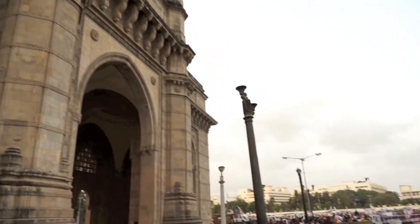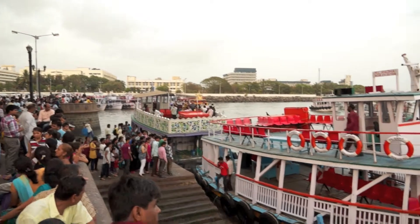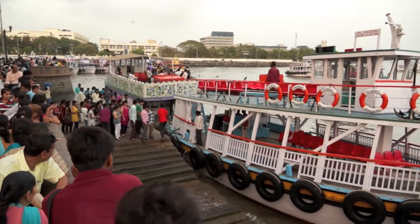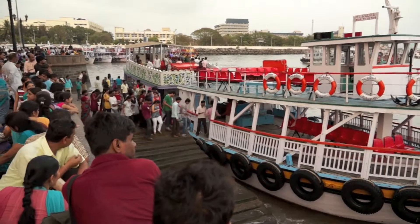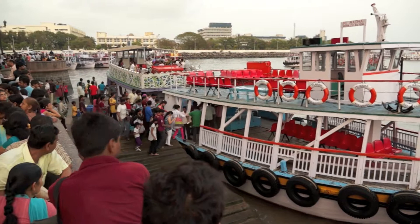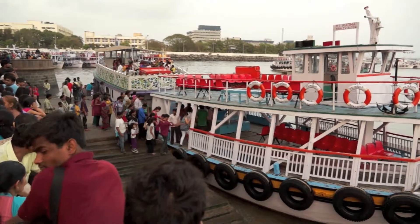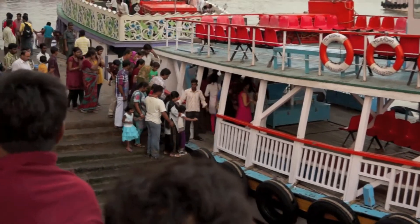This is again the Gate of India, surrounded by people — tourists as well as locals. They go on the ferries, which are basically small boats taking people around the water. So this is again a good video test to watch.